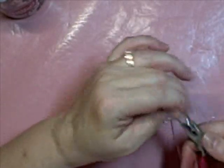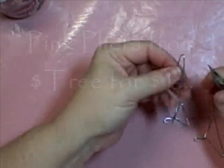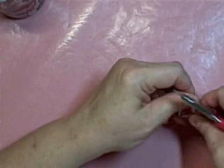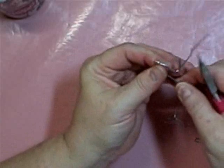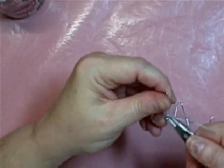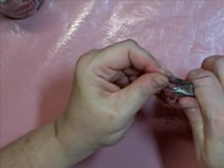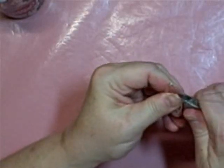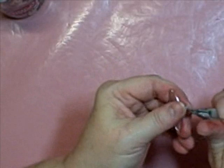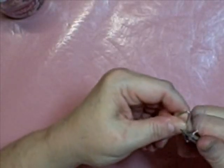Straighten that up. Hopefully I'm on camera. So then you're going to bend them into the triangle, and you're going to start twisting it. You're going to turn it. Now it doesn't have to be tight, so don't worry if it's not. Then I'm going to pop the pin.